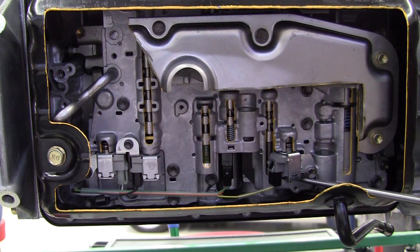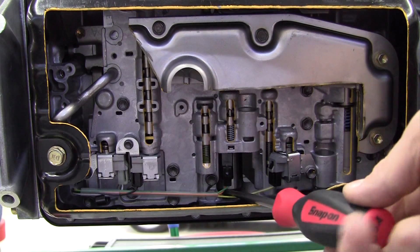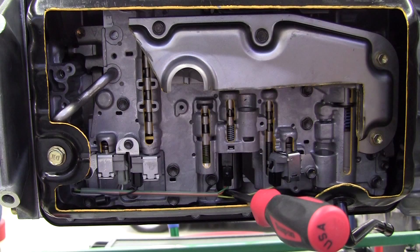The third solenoid is a torque converter clutch solenoid to engage the torque converter clutch. Then the great big pulse width modulated solenoid controls the actual pressure inside the transmission - the line pressure. Line pressure is typically pretty low at idle, maybe 50 psi, and can go as high as 250 psi if you rev it way up at wide open throttle. So it's a variable pulse width modulated solenoid.